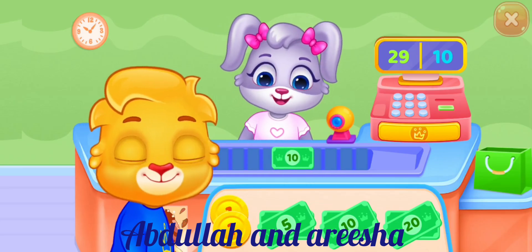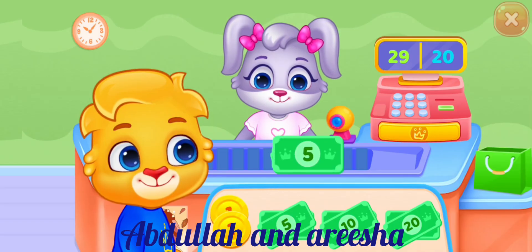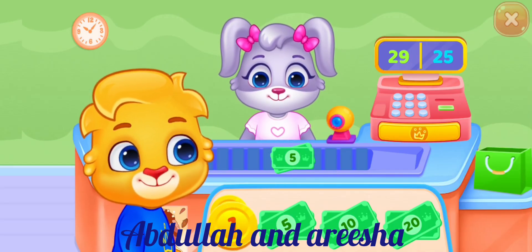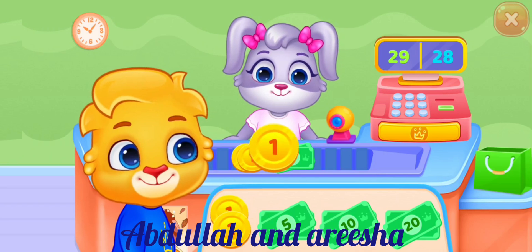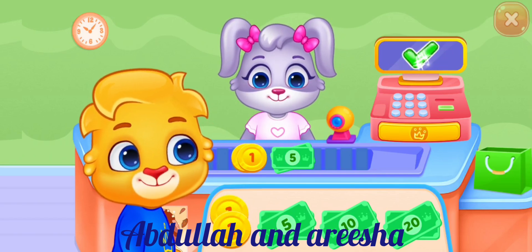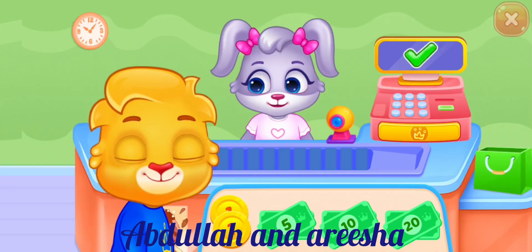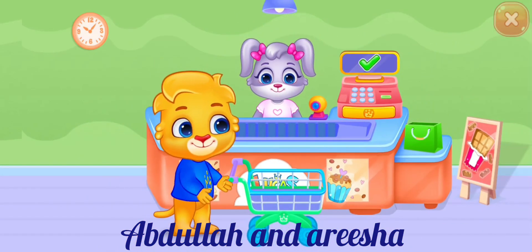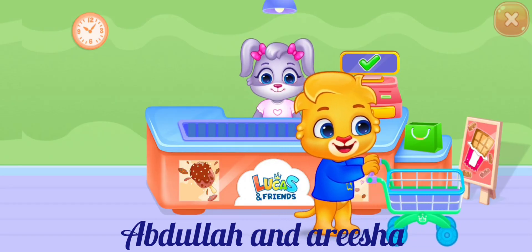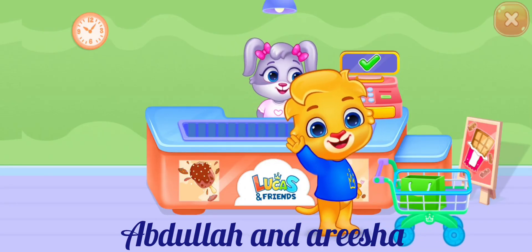10, 10, 5, 1, 1, 1, 1. Total: 29. Thank you!